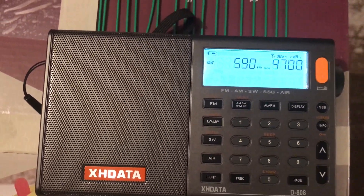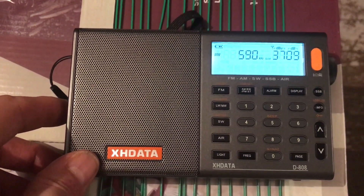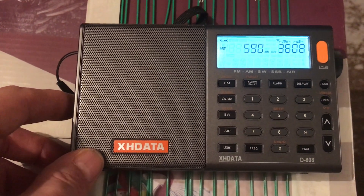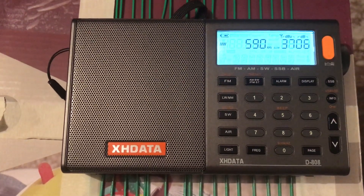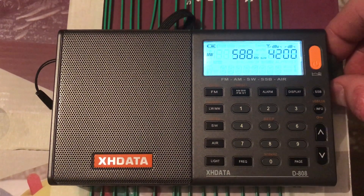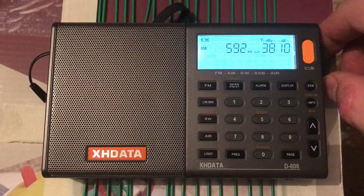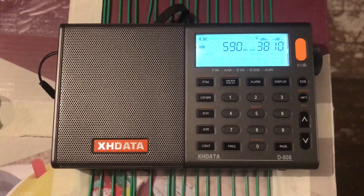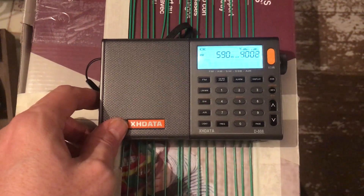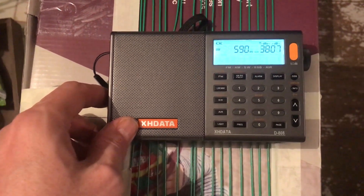And that music you can hear is VOCM. As I said, VOCM. On the RSP1A there's literally nothing, just a faint trace of a carrier.